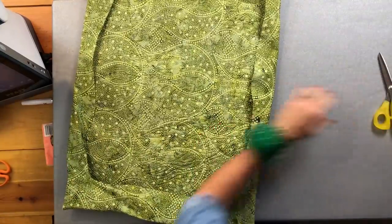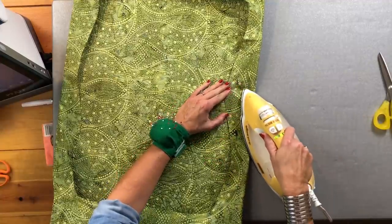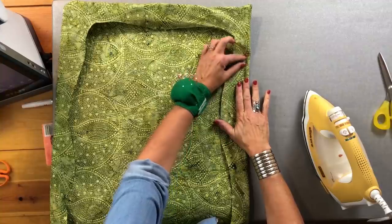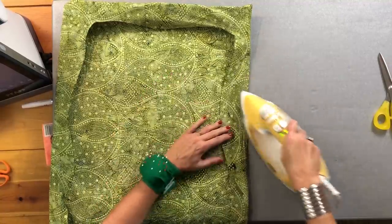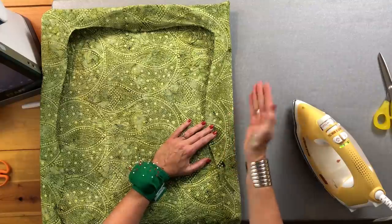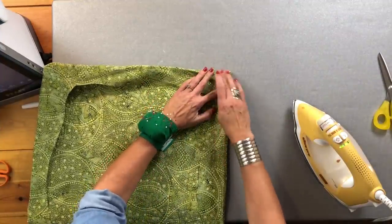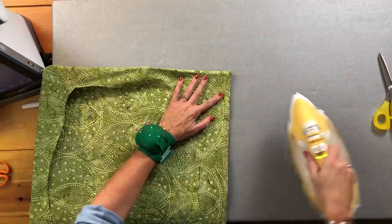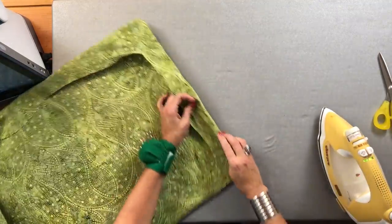Now I'm going to take my iron — nice and hot — and from the back side I'm going to press this, giving it some good steam as I go. What this is actually doing is folding a quarter of an inch of the quilt to the back. Right here on the edge I actually have just the quilt, and right there for a quarter of an inch is that quilt folded over, so it's kind of thick right there. You want to be sure that you press that with a lot of really good steam and bring the facing all the way to the back. I'm going to go all the way around the quilt taking my time pressing it.